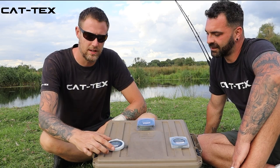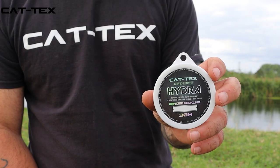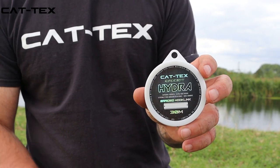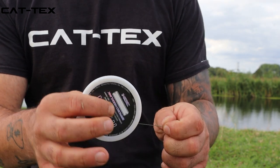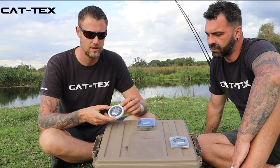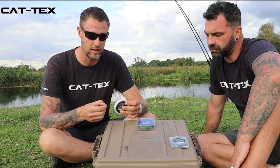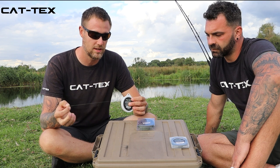In this video we're talking about the Hydra Hook Link, which is part of the concept series from Cat Techs. This is an ultra abrasion resistant hook link. We designed the Hydra standard for carp anglers coming across to catfishing — it's a very thin line, super abrasion resistant.